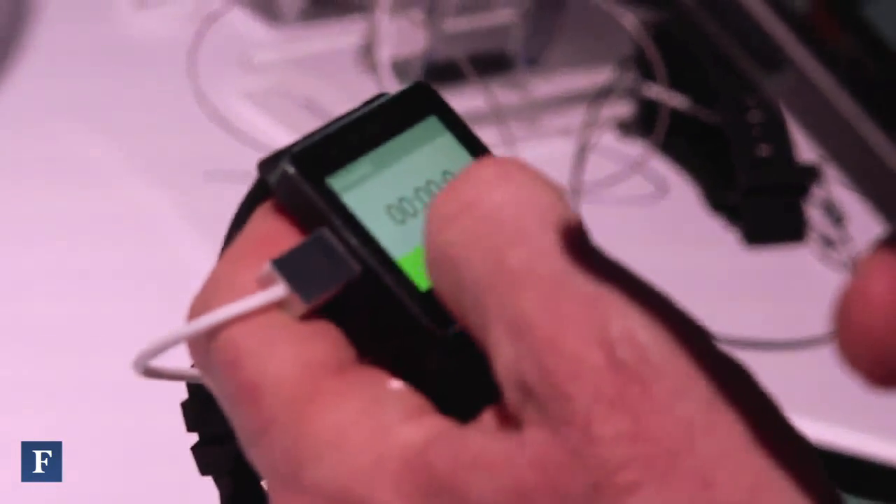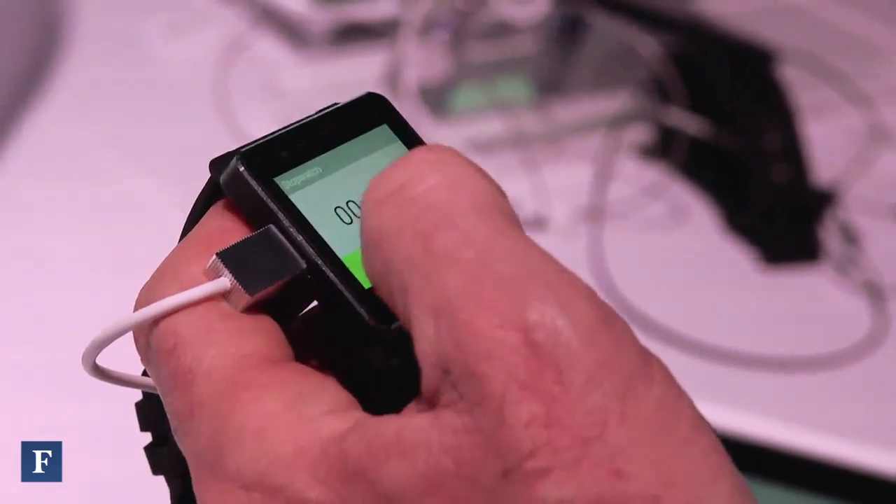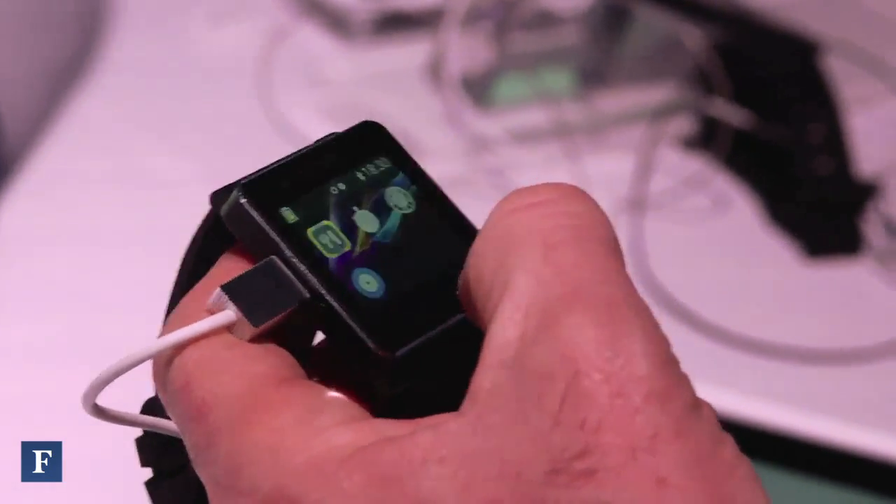You can download applications of your choice from Google Play and have that information right on your wrist. It's a discreet way — if you have your phone stashed away, you can still get that phone activity on your wrist. And it does not only work with Sony phones; it works with any Android device 4.0 or above. That is one of the most important notes: it works with any compatible Android device.